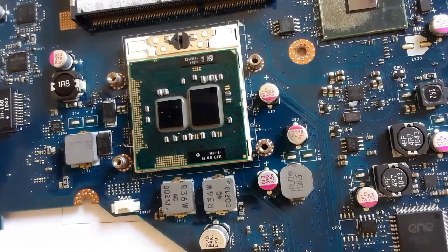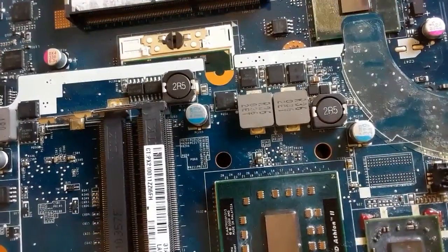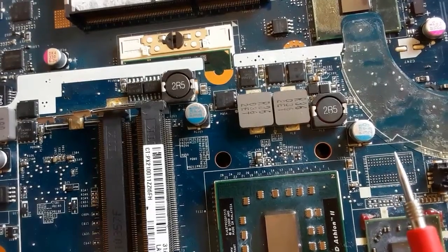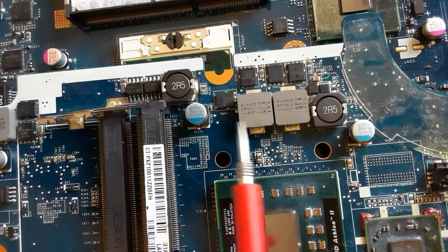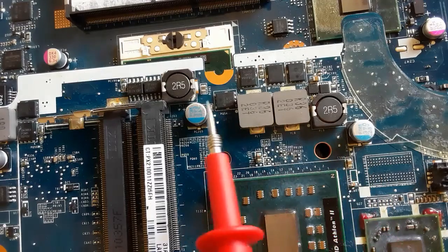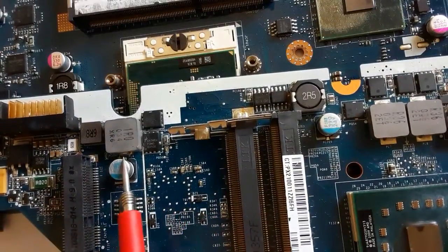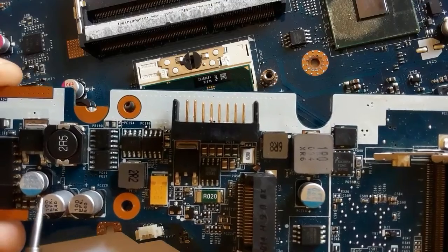With this kind of capacitor you should pay attention when installing it — you must respect the polarity. It's not like a ceramic capacitor; with a ceramic capacitor you can solder it or connect it to the motherboard in either orientation. But for polarized capacitors you must respect the plus and minus.